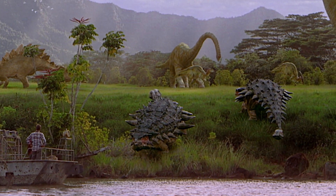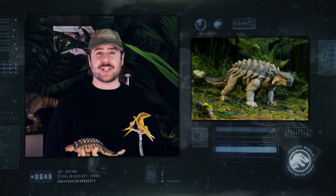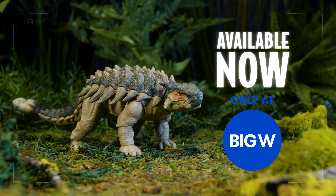It was really exciting to be able to bring this dinosaur back as part of the Hammond Collection. Grow your Jurassic Park 30th anniversary collection with the all-new armored Ankylosaurus, available now only at Big W.